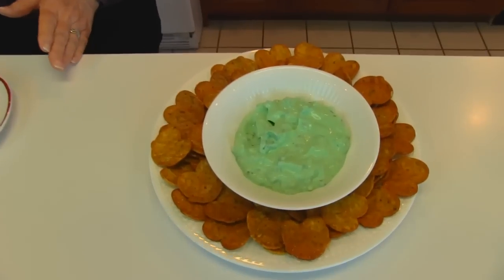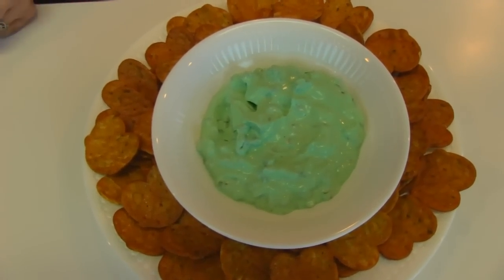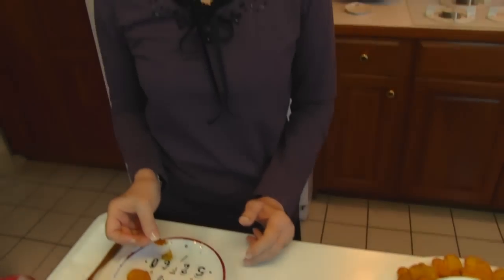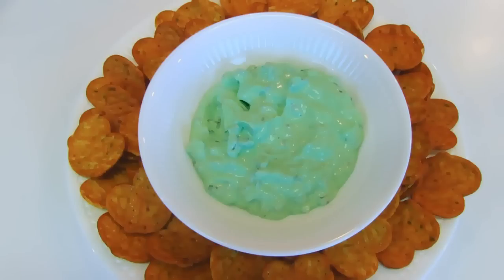I'm going to be posting this as a possibility for a Super Bowl party because I think people will enjoy it. It's very easy to make, so quick, and you can get whatever type of dippers you want to go with it. I hope you enjoy this recipe. Thanks for watching.